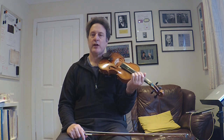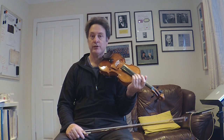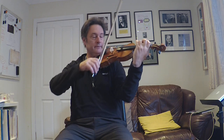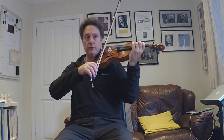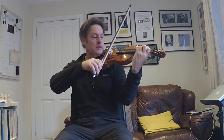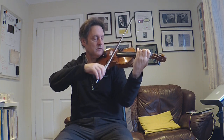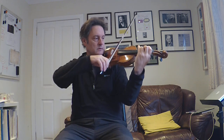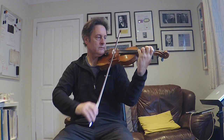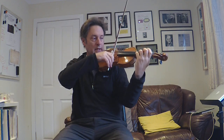Let's apply this gentle rippling vibrato to Twinkle Twinkle in G major. So I'm going to start on the D string and I'm going to do the ripple on the long notes. So it goes, ready, go.